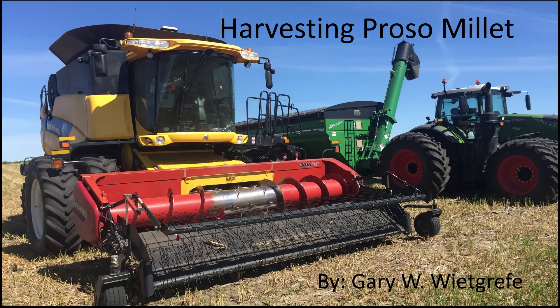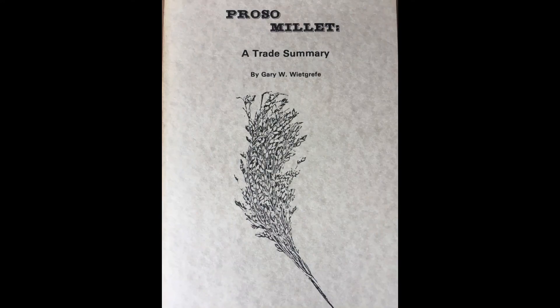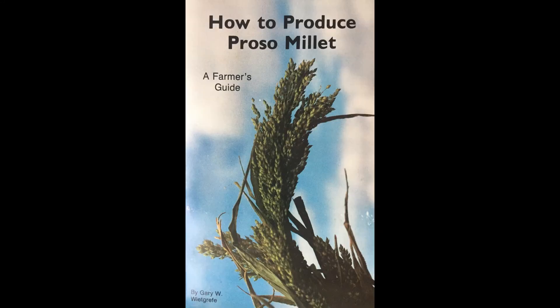Harvesting Proso Millet. This is Gary Whitgriffe, an international millet researcher and author of two books on production and marketing of proso, that is, common millet.